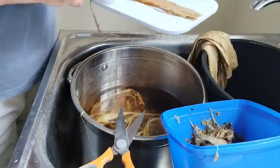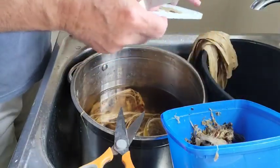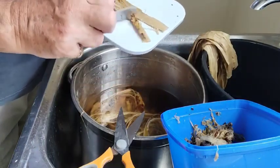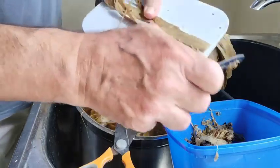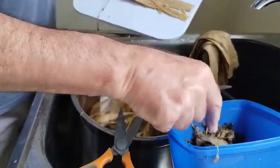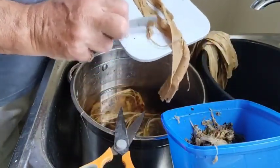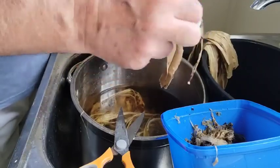And most of that gunk is the outer layers. I may re-pick through the bin, but I'm not inclined to do that because I think there's plenty here.